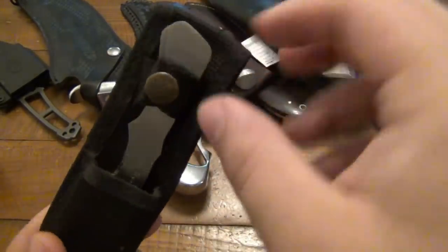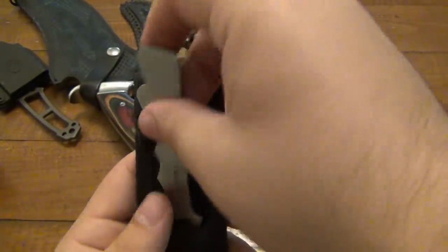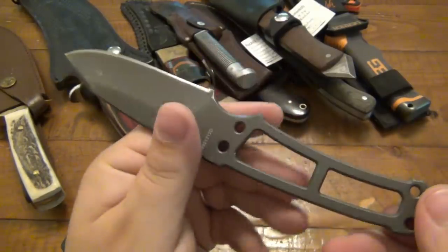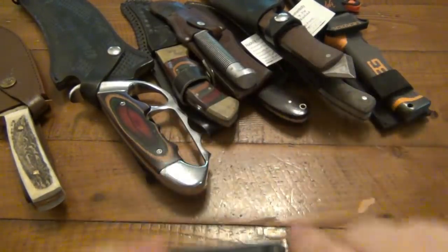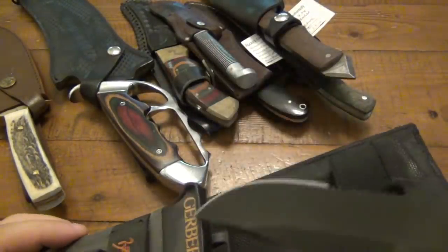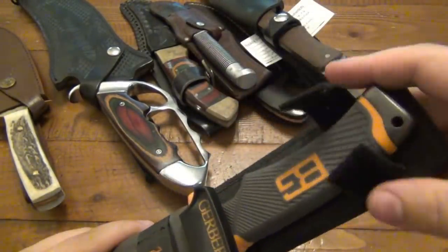Alright, so on to some of the fixed blades. There's a two piece throwing knife set marked Eagle Eyes — love throwing knives. Don't have small ones like this, so that will definitely get used. Then we've got a Gerber Bear Grylls knife — Derek Rills knife. I've never had this version of it, but it actually feels really good. I was never really specifically into the Bear Grylls knives, but it's nice to be able to try them out. There's also another Bear Grylls knife made by Gerber, and it looks like this one also has maybe a ferro rod in the end. I think I might have actually had that one before.